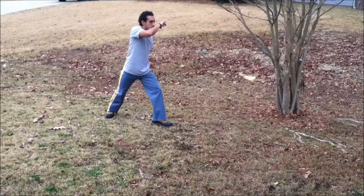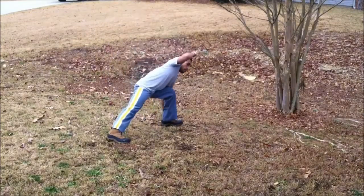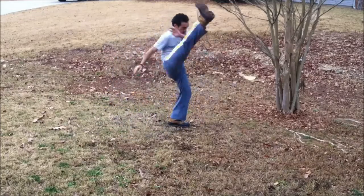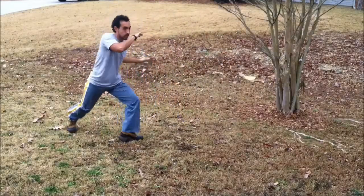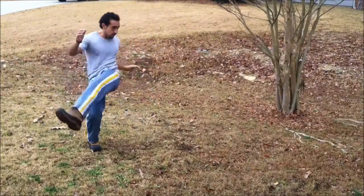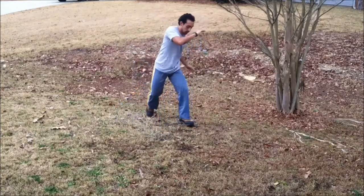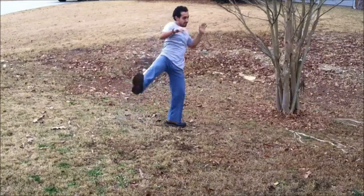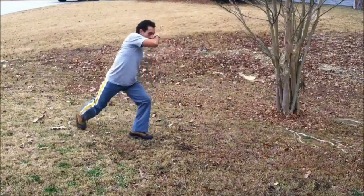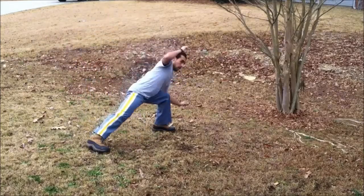Now let's get into the final sequence of the lesson — this is part A. It's basically two Meia Lua de Frentes, you land into esquiva lateral, and you do a Martello. At regular speed: two Meia Lua de Frentes, esquiva lateral, and Martello, landing back into base. Slowly: you start from base, do a Meia Lua de Frente, land on the side, do another Meia Lua de Frente, go into esquiva lateral, bring the inside leg in, and kick with the outside leg into a Martello landing back into base. If you're advanced you can do the two Meia Lua de Frentes without touching the ground — but with those boots I could forget about it, it's even hard for me sometimes with bare feet.